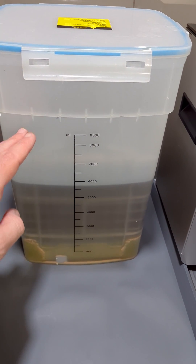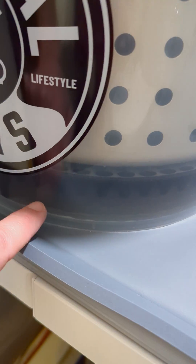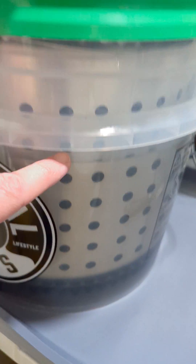I'll refill it every once in a while using the IPA from my second wash, which is right here. As you can see, there's a little bit of the white stuff that settles at the bottom. This separation keeps the white residue from coming up when I'm cleaning.